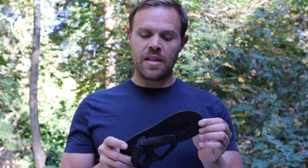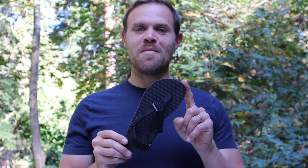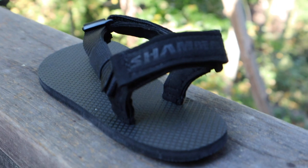We're going to start selling these things by the time you see this video. Our elite models are going to be available. Please check them out and get your kids fitted with some awesome elite minimalist footwear sandals. So there you go.